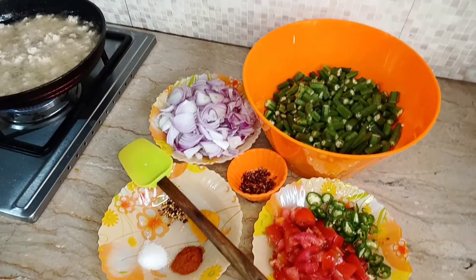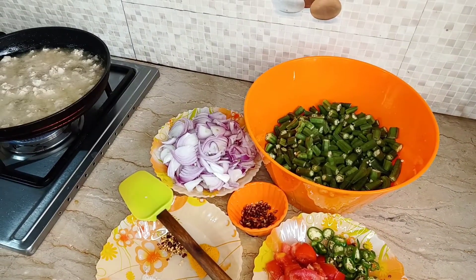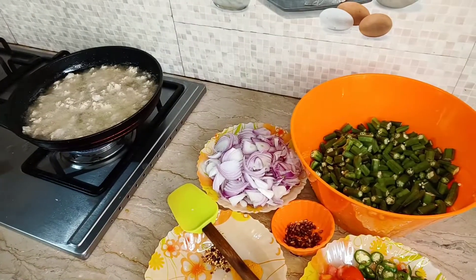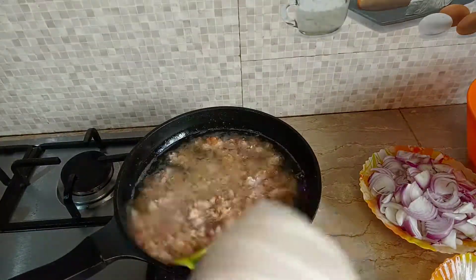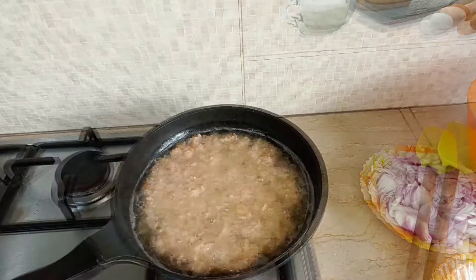This is my own recipe. Try it — when you try it, you will be able to fry the chicken properly. The chicken is fried.